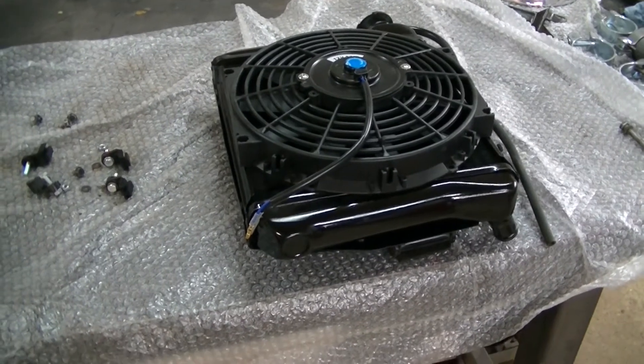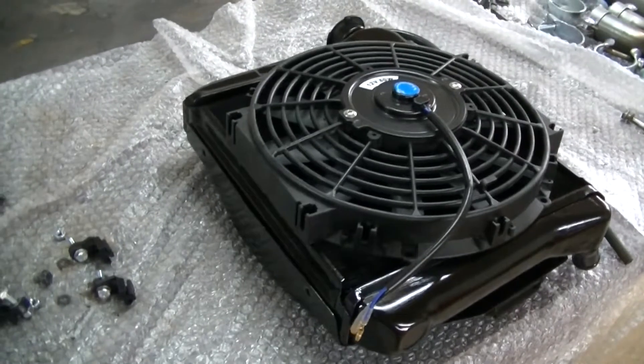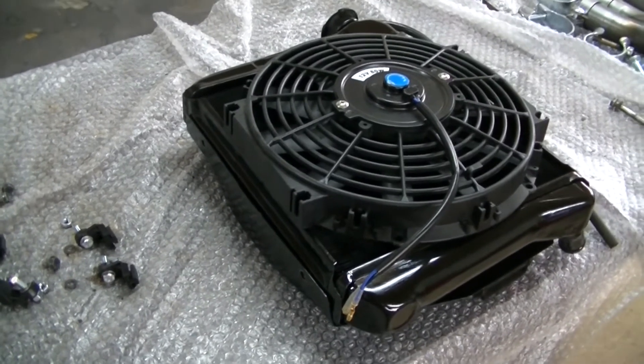To mount the fan to the radiator there are a few options. I chose to mount it to the back of the radiator because that gives me a little bit more space in the engine bay.